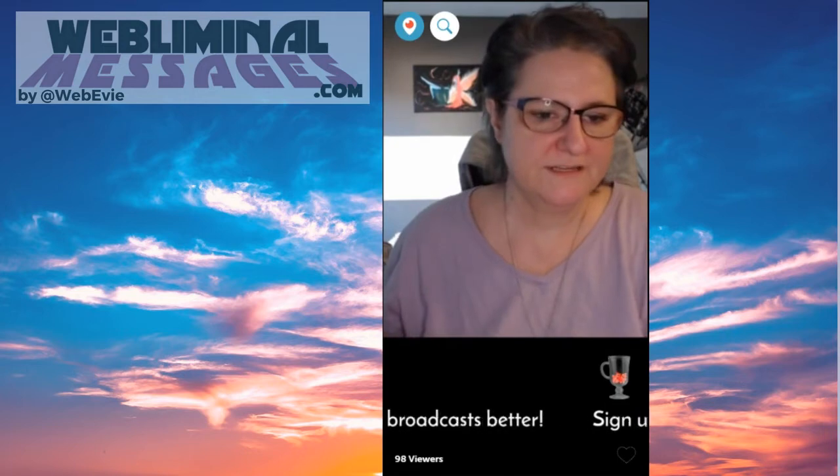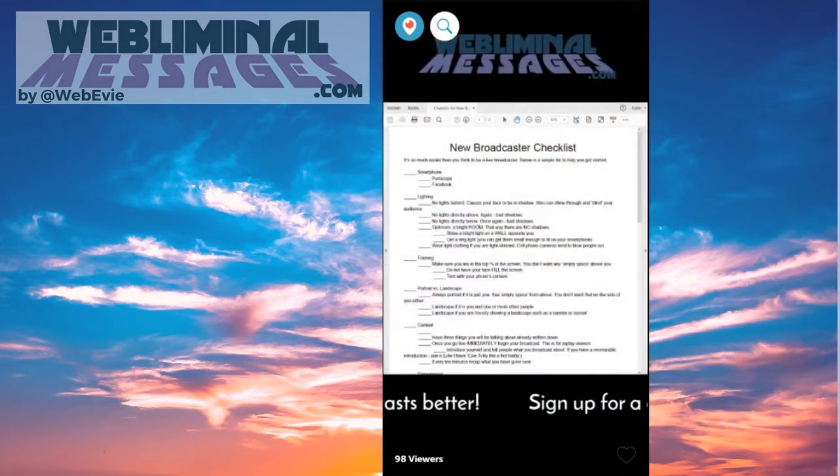So let's go back to our checklist. No lights behind, no lights directly above, no lights directly below. You want to be in a bright room if you can, because that way there won't be any shadows — you'll have light all the way around.